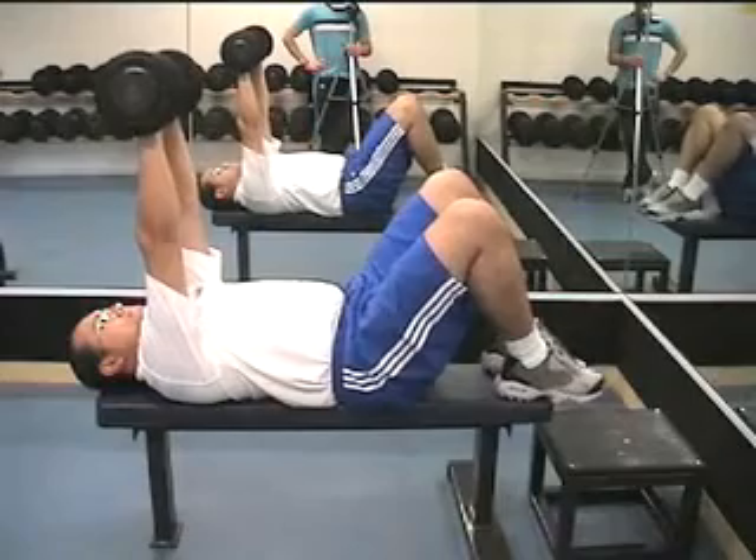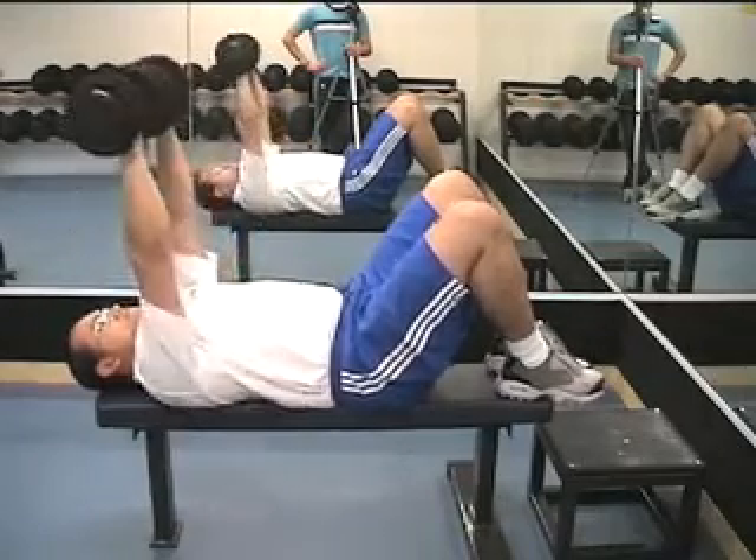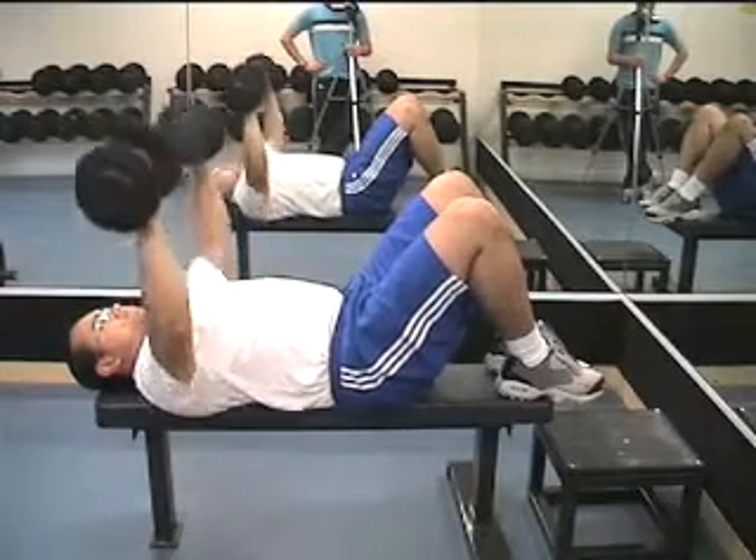Once you've got a stable position, put the dumbbells up above your chest and go down to an H position. Try not to take the elbows too low, especially if you feel stress around the shoulder joint.